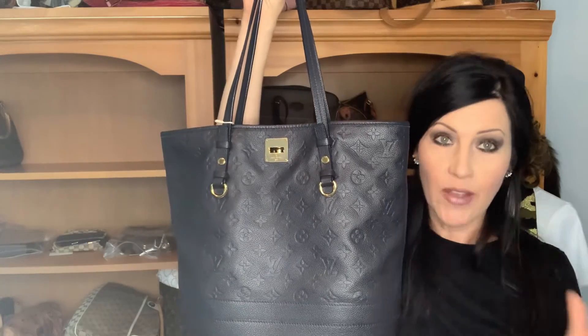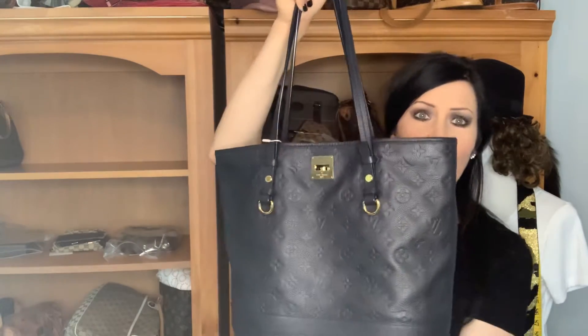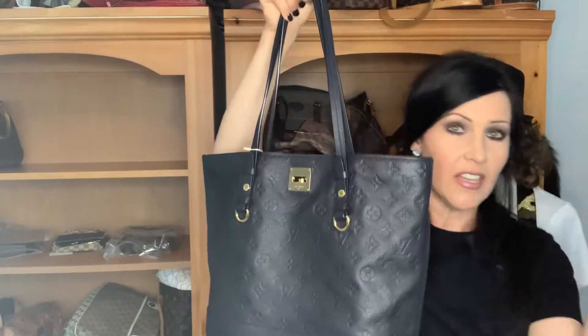I don't know if you've seen that — I do have a review of it on my channel. Vavin, V-A-V-I-N GM. Very similar. The only difference was the depth — this one is six inches and I think the Vavin was like four and a half. But as far as the length and the height of it, it's the same.